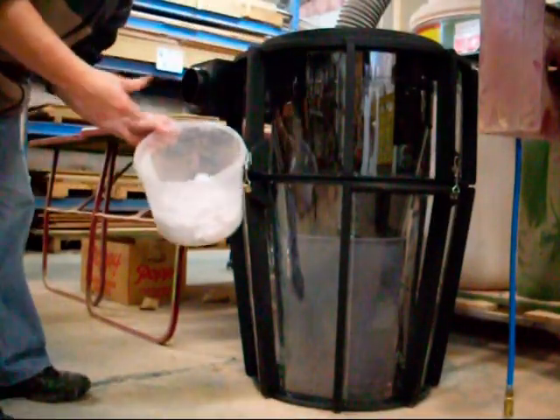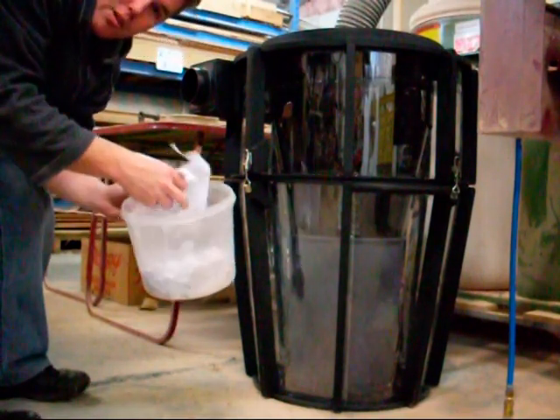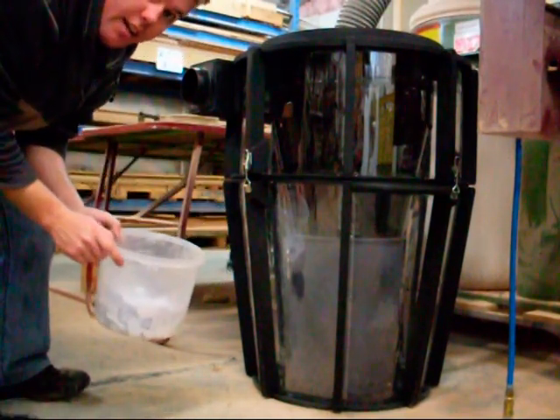Cyclone test number one — going to put some paper scraps through the cyclone so you can see it going.